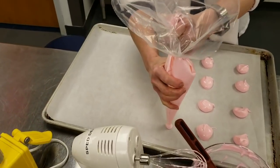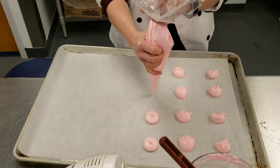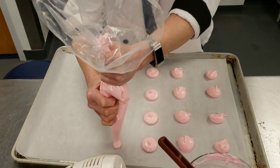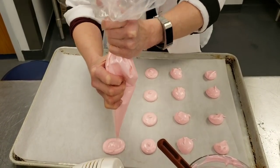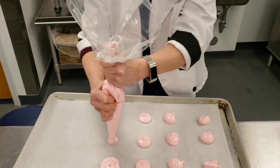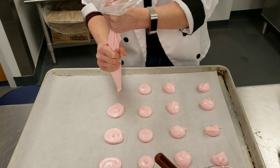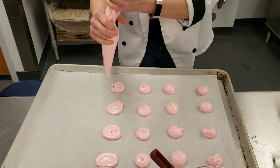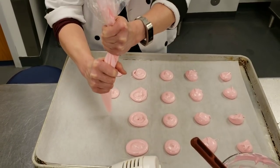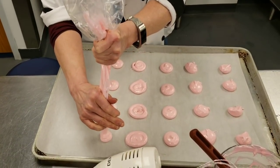Another option is to make little kisses or little balls. As you can see, these are a bit more uniform than just doing it with the spoon. Or you can make swirls — the way to stop that is you stop squeezing and then pick it up. I'll just make a few more here and we will pop them in the oven.